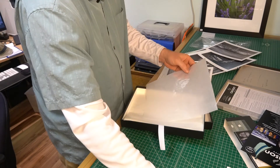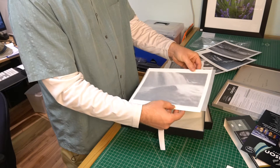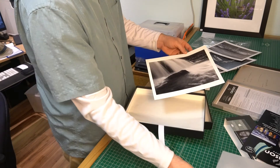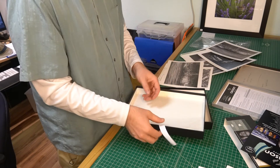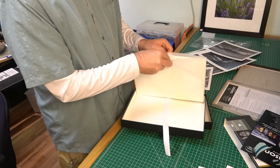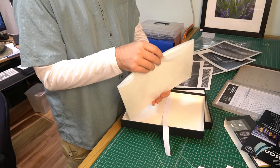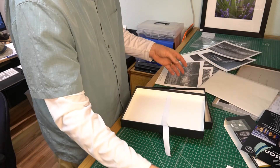These glassine sheets will go basically in between each print so we have that protective layer keeping the prints in a better state rather than just throwing them all in together. Interestingly, these sheets are in their own little envelope, so I can keep the ones I don't use in good order. Let's look at the size of this box — I ordered the letter size.